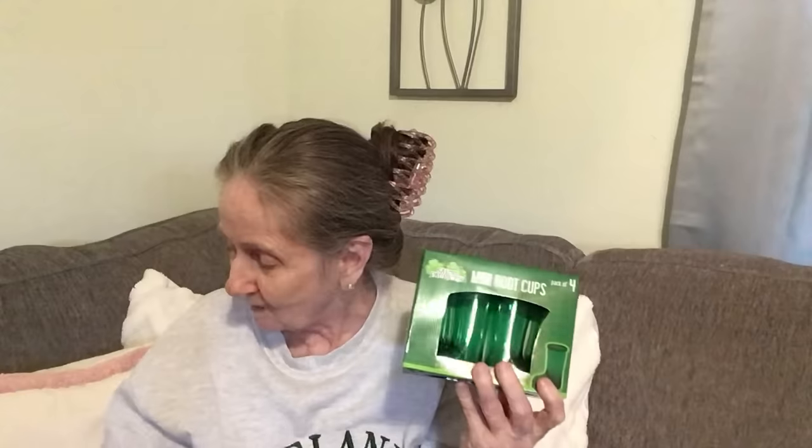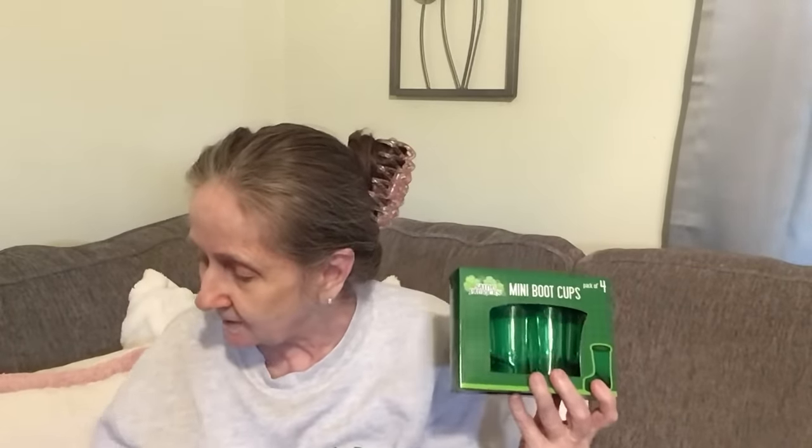That's it for my Dollar Tree haul for today. Thank you so much for watching. I got some wishlist items — the mini boot cups and the diamond painting key rings. I was happy to find those. Have a great day, have a safe day, and until next time, bye now.